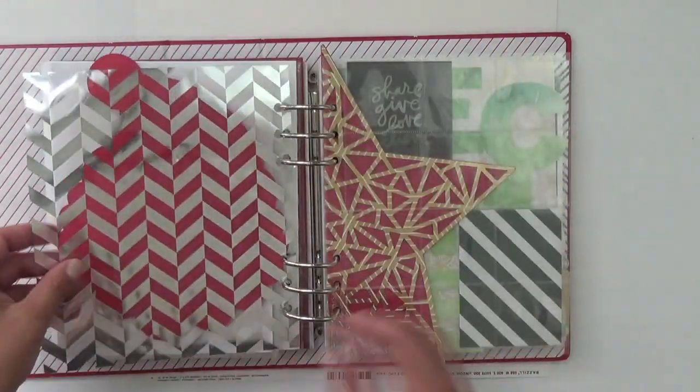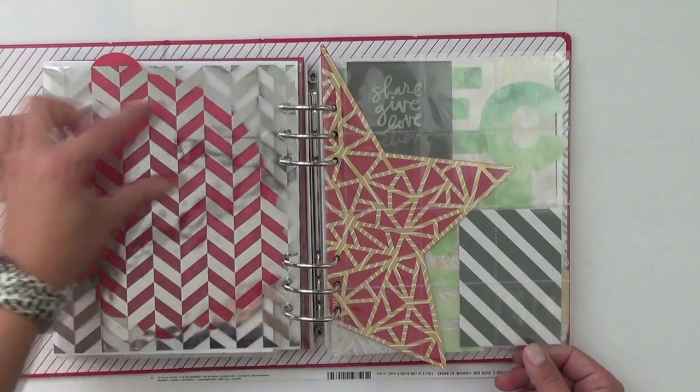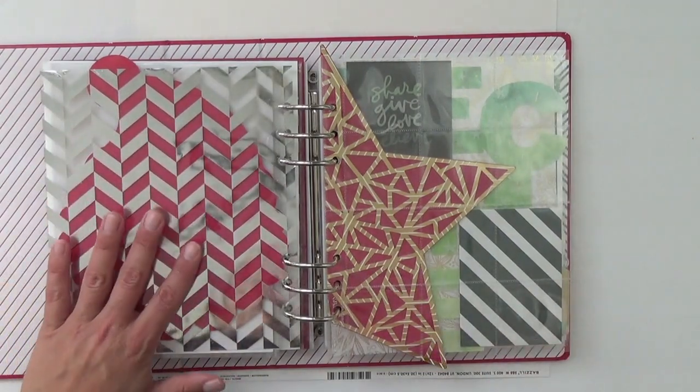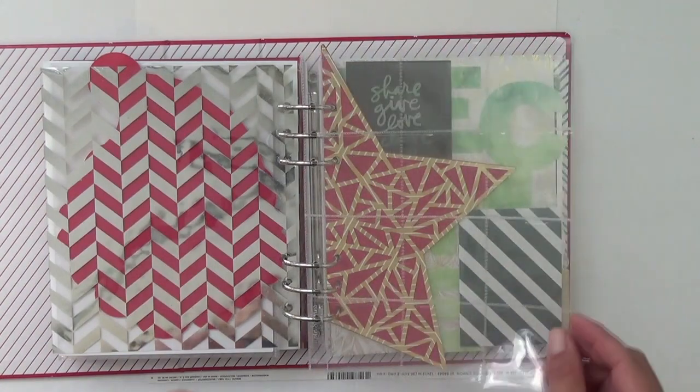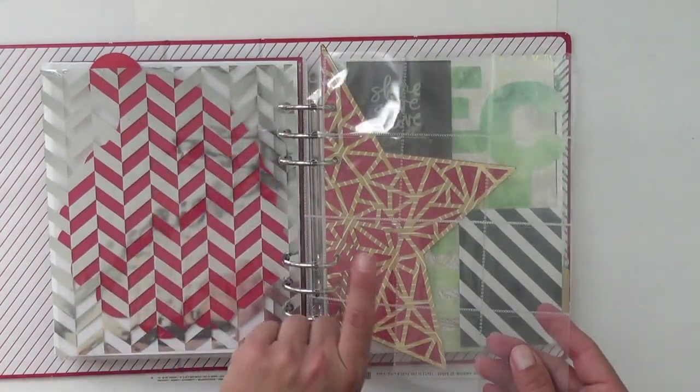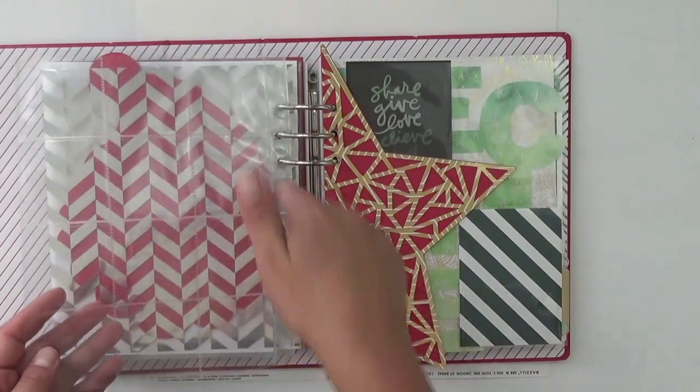I thought about including six tiny envelopes for a gratitude story — what I'm grateful for. I have the two-by-two pocket page ready to go. I thought about doing ten things I'm loving on one side and a day-in-the-life on the other, so it really utilizes the two-by-two squares well.